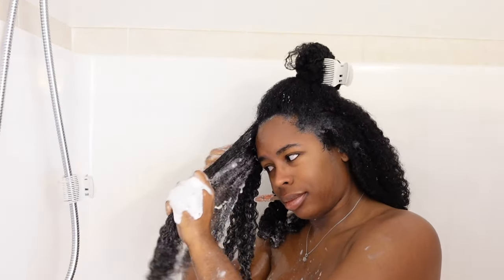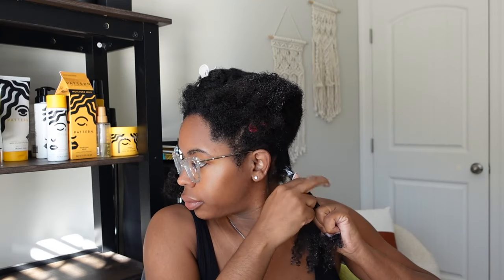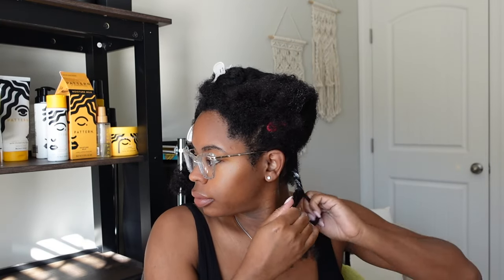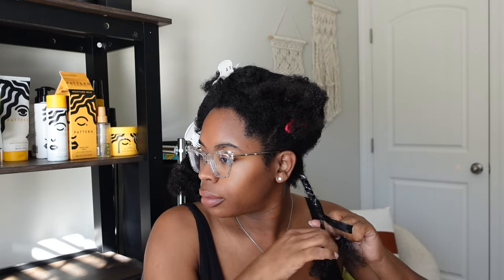After washing all of that out, I was left with freshly washed hair and ready to style. I was trying something new this wash day — I braided my hair and twisted it at the bottom, but I normally just do two-strand twists, so stay tuned for that. Please leave a comment below if you learned anything from this video, give me a like, share with a friend, and I really appreciate you watching. Until next time, bye!